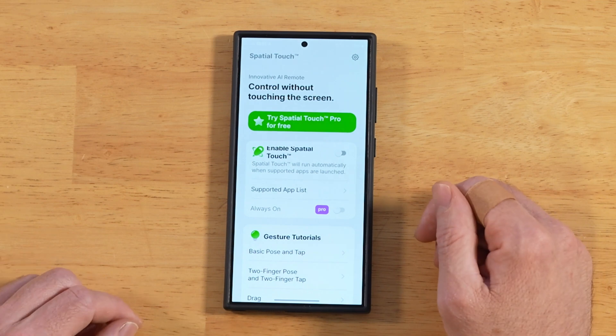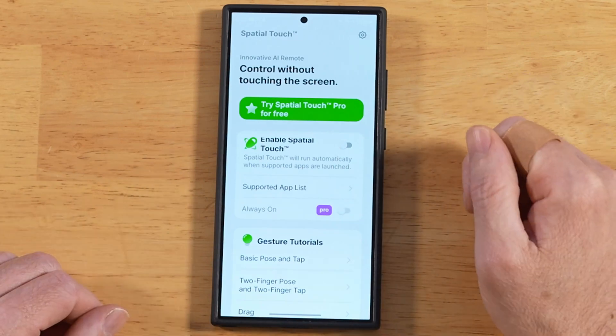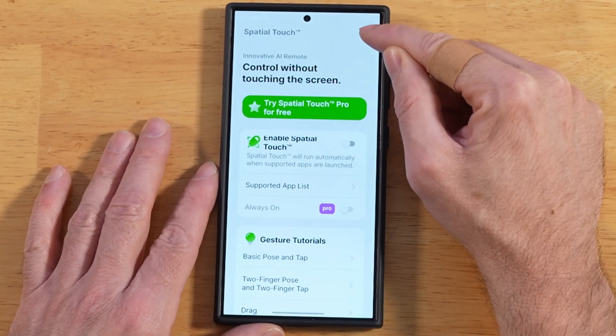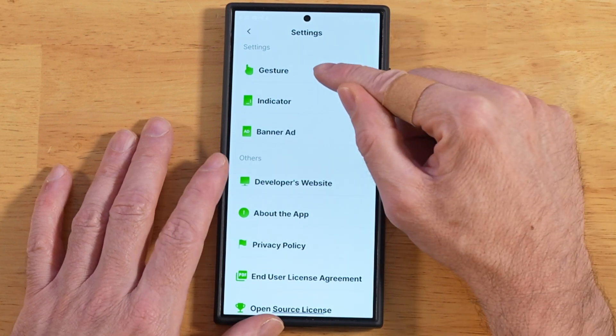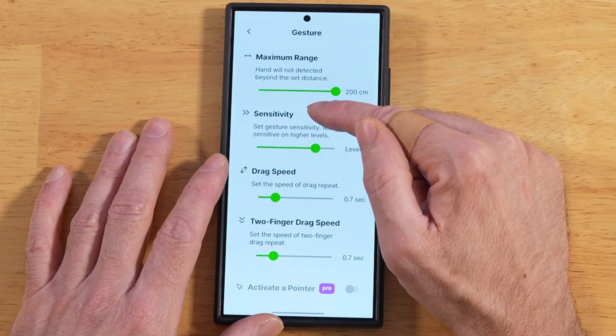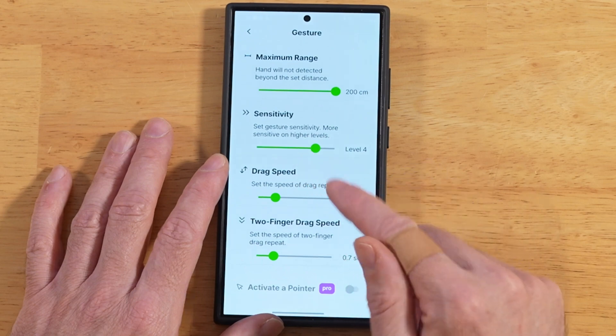Once you open the app, it's going to look like this. The purpose of this app is to do hand gestures in front of the application. Starting at the top right corner with the settings, you have some flexibility on what you can do for your gestures — you can adjust the range, the sensitivity, the drag speed — and these are all related to certain gestures within the app.